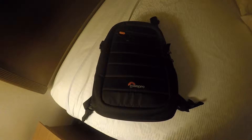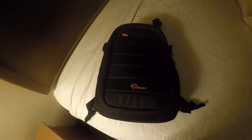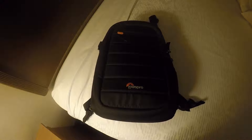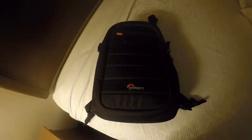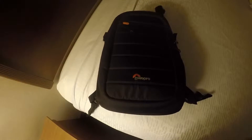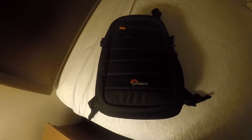I'm going to do a quick video on my backpack that I got for my Hero 4 Silver. I was looking for a hard case and came across this — it has all the little compartments in it. It's a Lowepro. I picked this up at Best Buy for $70. It's turned out to be a great little backpack.